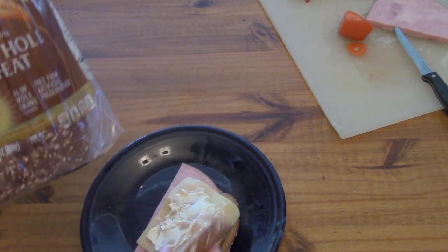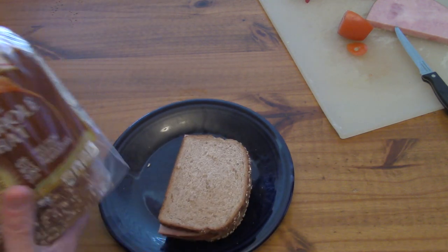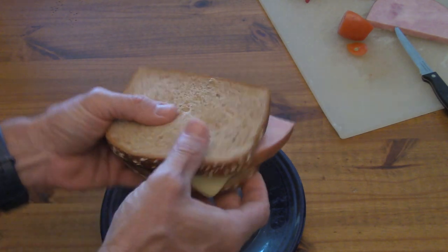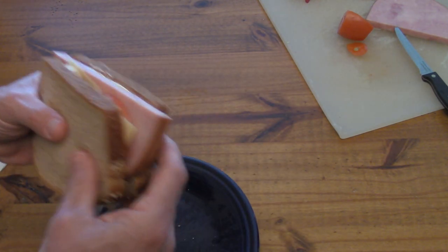And then finally, another slice of bread on top. There you go — that's a big sandwich. He also would have cottage cheese on the side, but we're just going with the sandwich today. There's a really good look at that. I typically don't slice my sandwiches in half, and the book doesn't tell me whether Steve did or not.